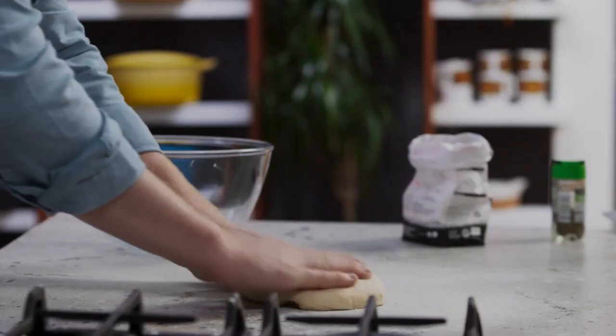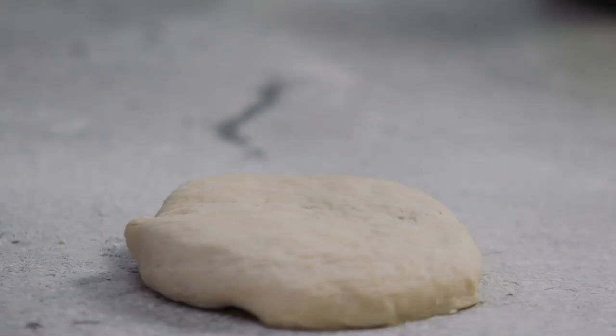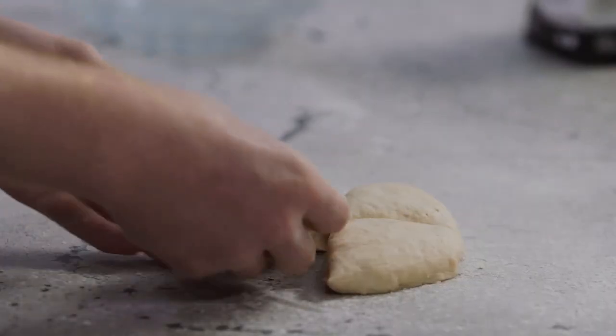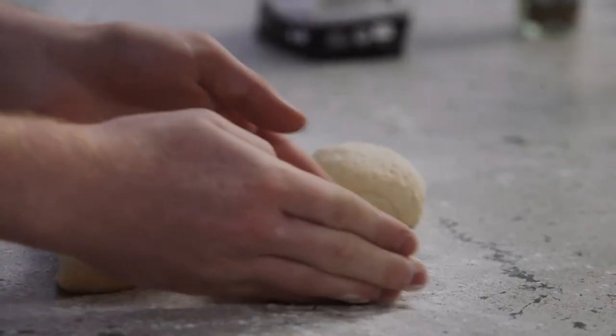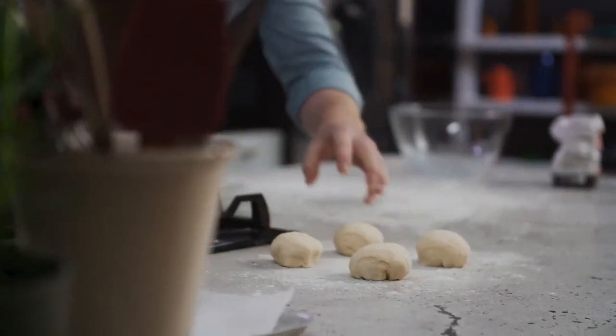Once the dough is doubled in size, we turn it out onto a floured workbench and pat it down with our hands. I then cut it into four, roll it lightly into four tennis ball sized shapes, cover it with the cloth again and then leave it for 30 more minutes.